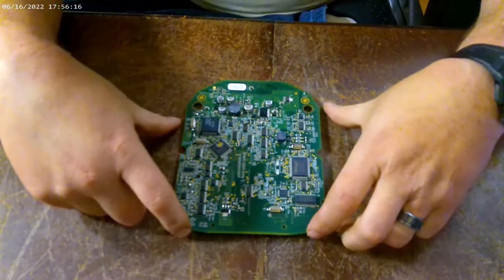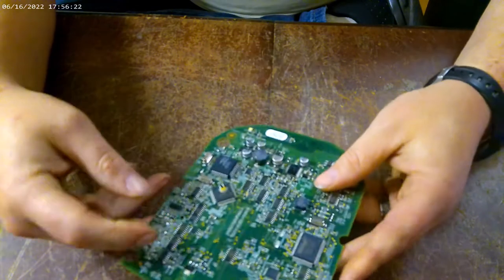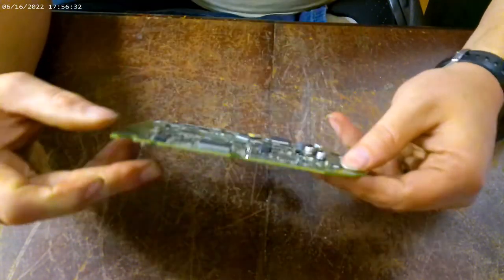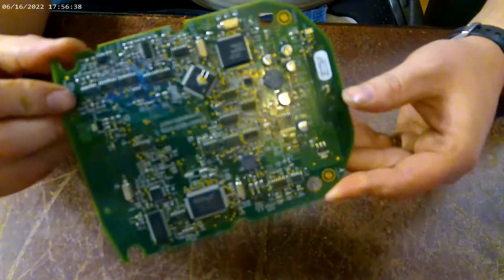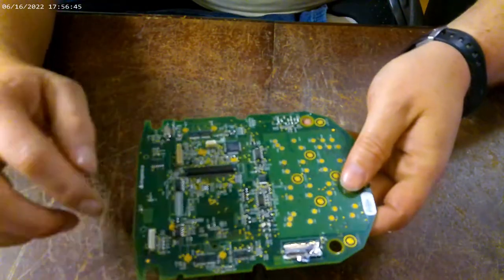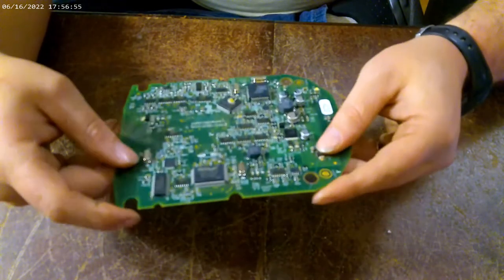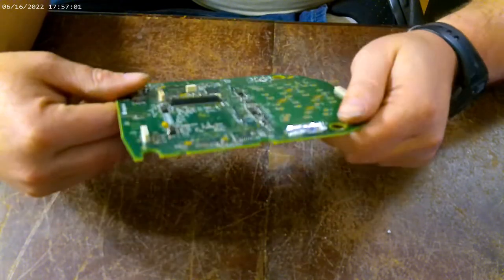This is a Scorpion board and we're going to depopulate it. First we need to figure out what we want and what we don't want. I'm going to clean it completely because both sides of this board have gold on it. Once I depopulate and set aside the stuff I want, I'll put it in solution to take the green coating off, which will leave me with the gold and get it ready for gold extraction.